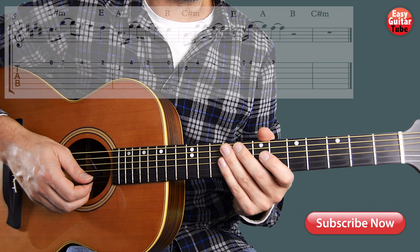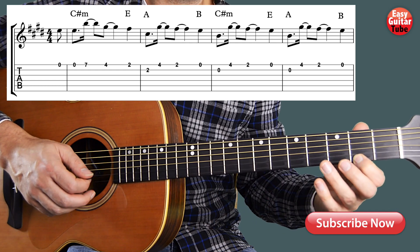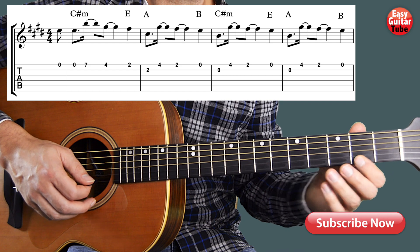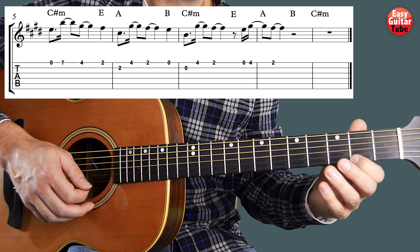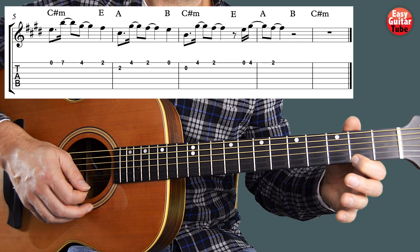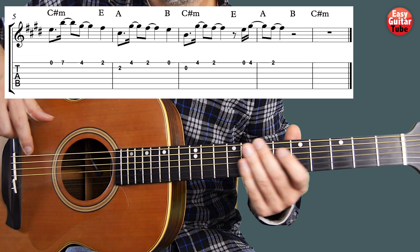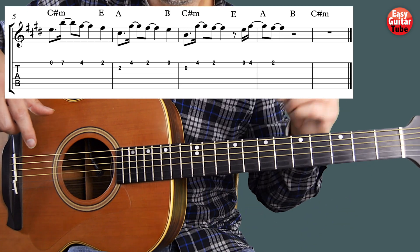And that's how we play the melody from the song. I'm going to play from the beginning. And that's how we play the melody from the song. I remind you that if you want to learn how to play the chords, you find a link to that tutorial down below. If you want to support this channel, please leave me a comment and give it a thumbs up. If you enjoyed this lesson, I hope to see you in the next one.